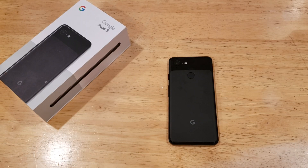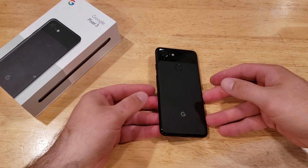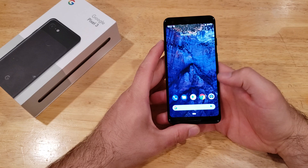Hello guys and gals, welcome to one of our how-to smartphone tutorial videos on the Google Pixel 3. In this video I'll be showing you guys how to add a fingerprint to the Pixel 3 to help you unlock your device or do any kind of online purchases and things like that.